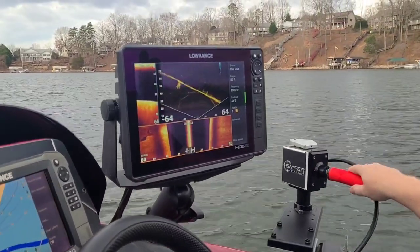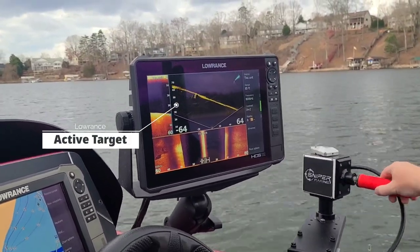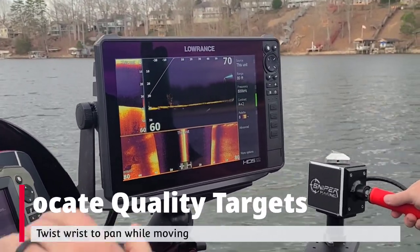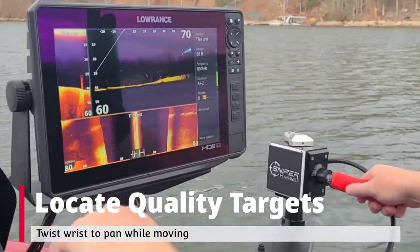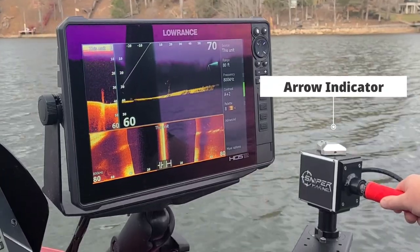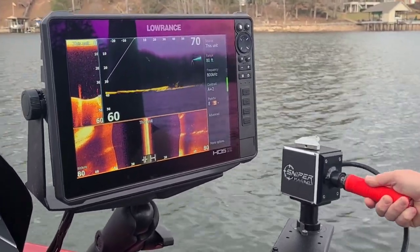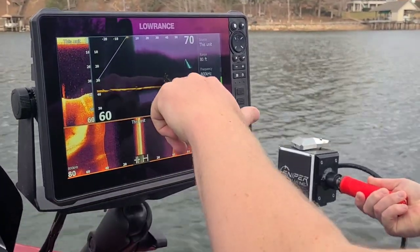Now we're scanning — takes a second to calibrate. There we go, so right here's some deep structure. You can see we've got some fish suspended on the structure there — good ones. I can look back now at a different angle on the brush pile, shaking it from the back side.